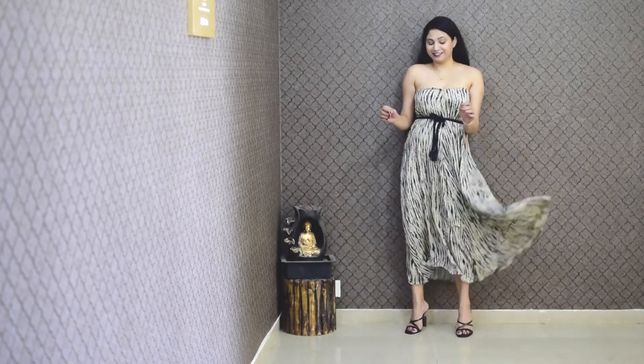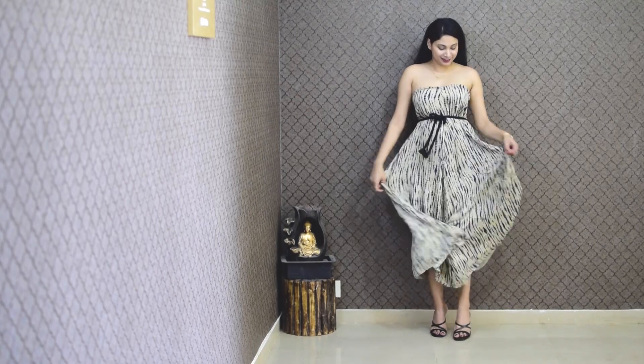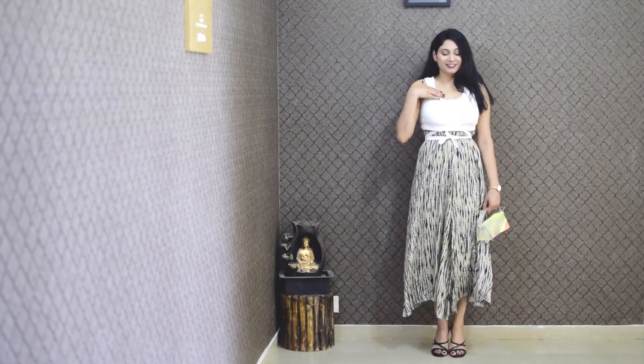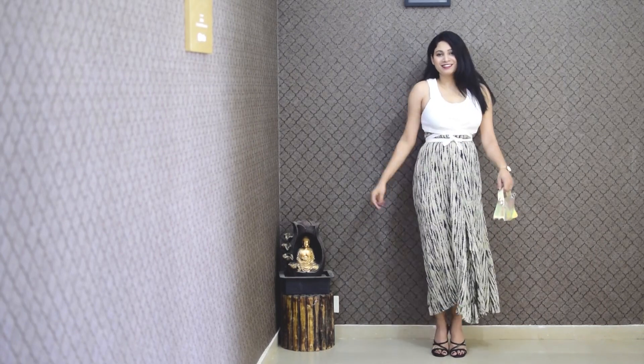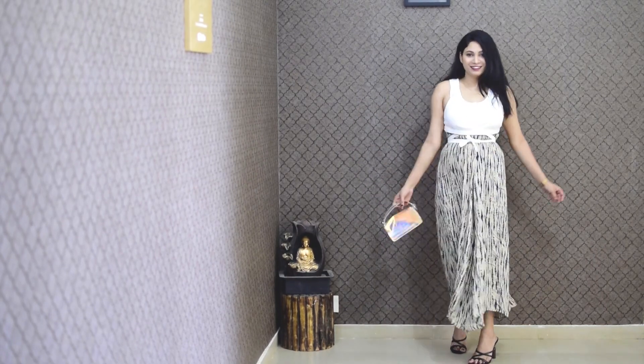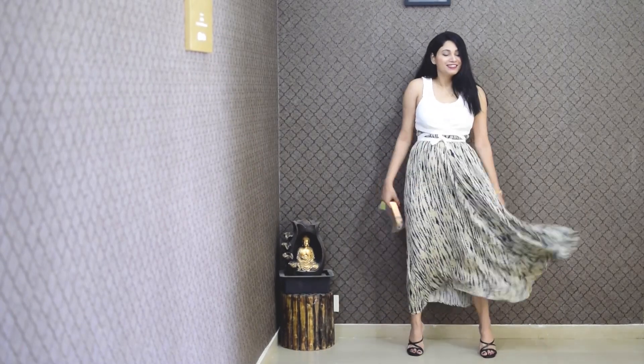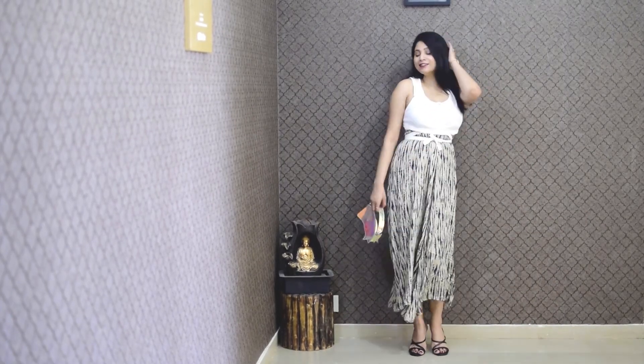Guys, please tell me your favorite look. Now I have worn it with a basic t-shirt in the third look. In case you are going to a place where you don't want to show skin, this will be the best idea.